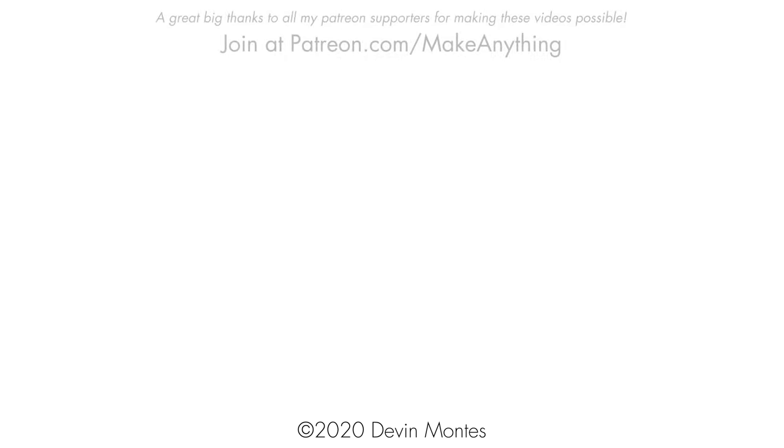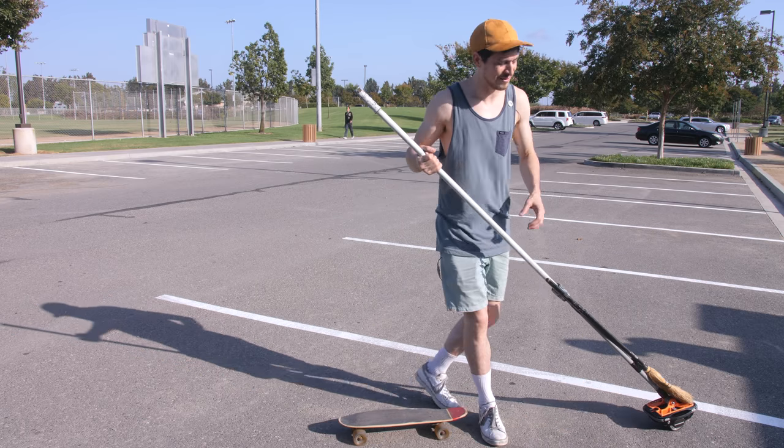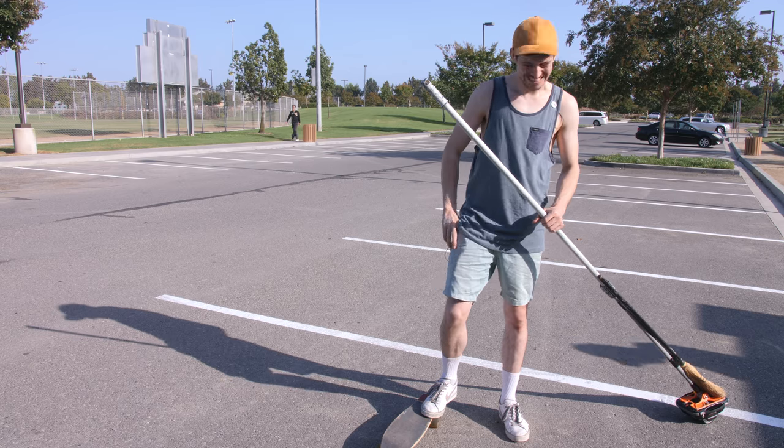This is a little electronic motor, so it's going to push me around on my skateboard. Seriously? That's the plan.